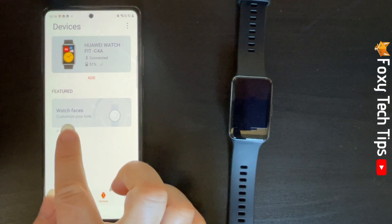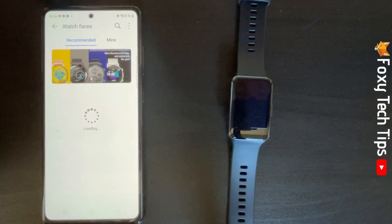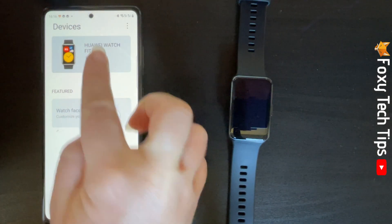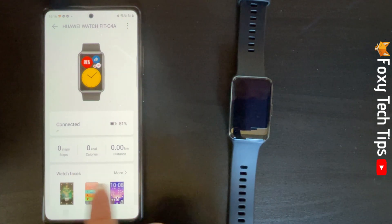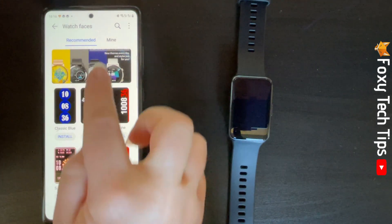Here you can tap the Watch Faces shortcut, or if you don't see that then tap your watch's name at the top. Tap More to the right of Watch Faces, then tap Mine at the top.